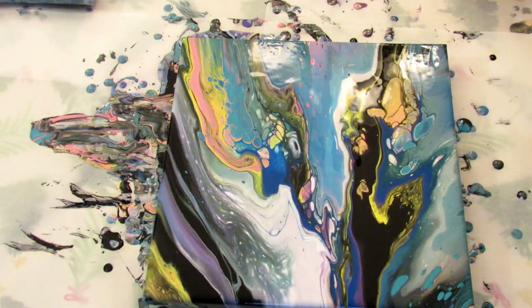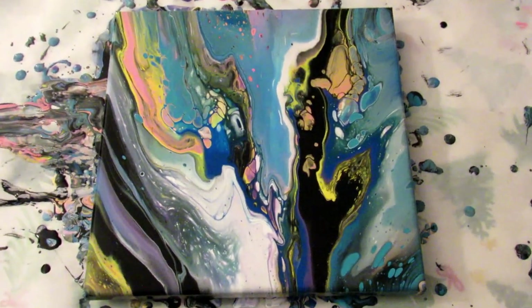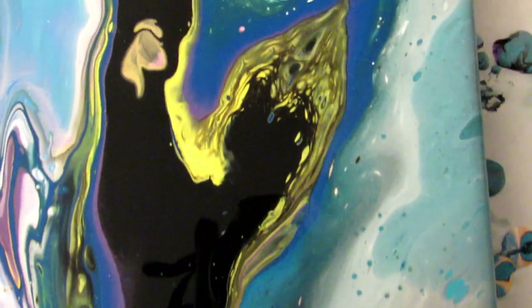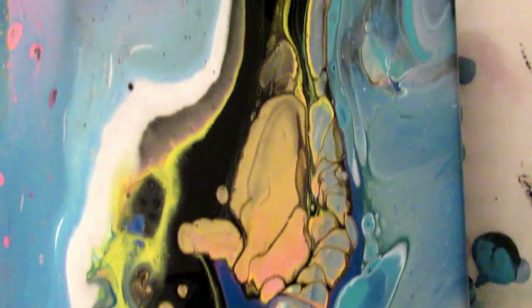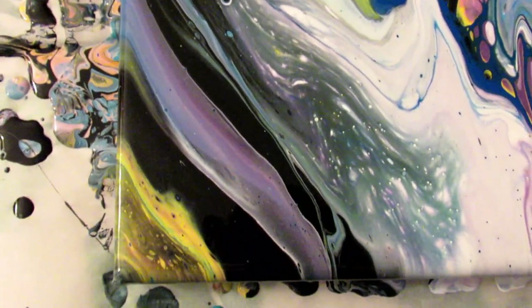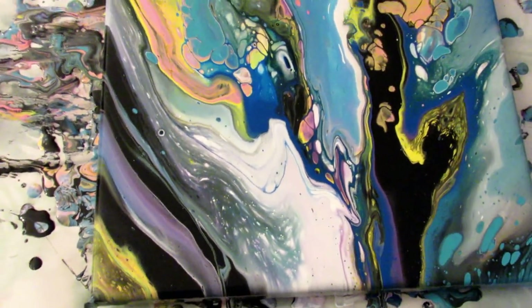I don't know. I think I'm going to leave it just like this. Can you see it? So here it is. I turned off the overhead light just because of the glare. And here it is up close. I really think I'm just going to stick to bottle bottom pours — not really, you don't learn unless you try. So there it is.